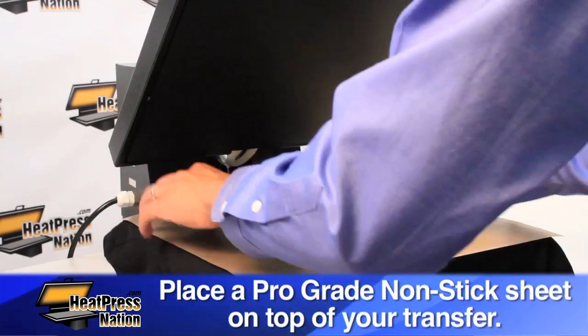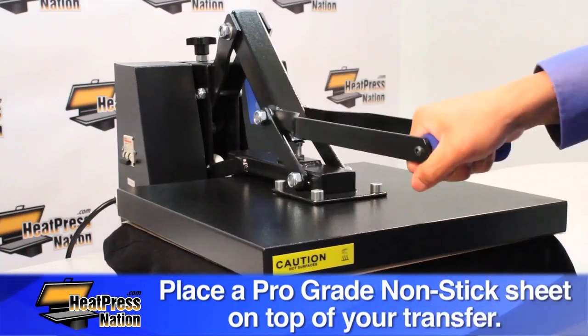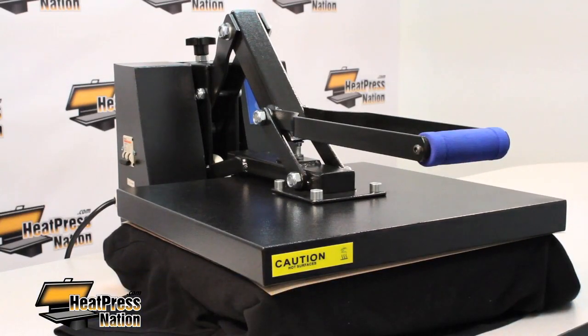Place a pro-grade non-stick sheet on top of the transfer. Set your heat press to the recommended time, temperature, and pressure settings provided by the heat transfer paper manufacturer.